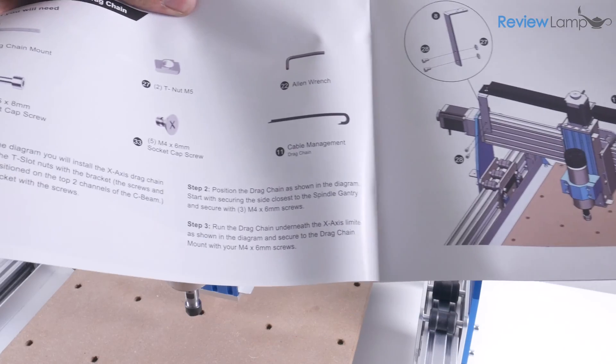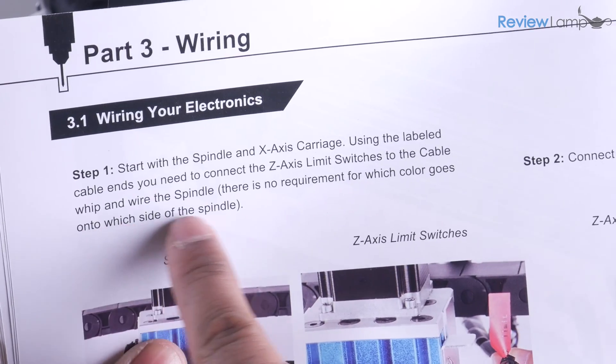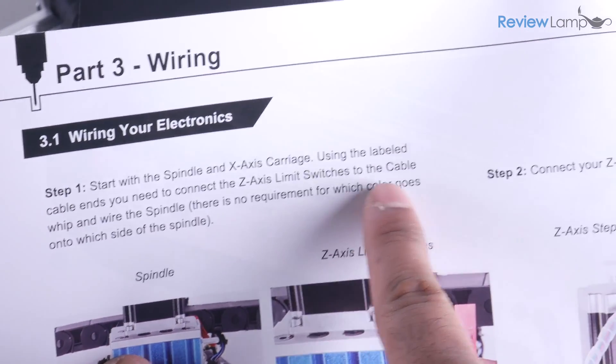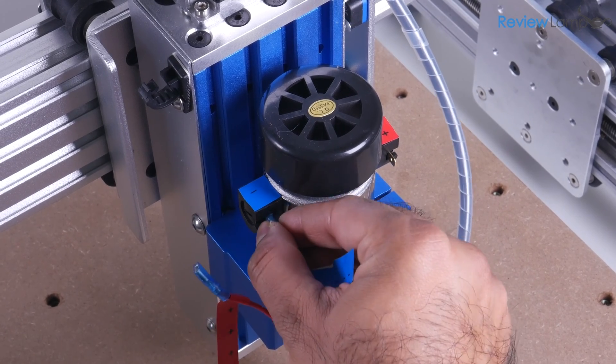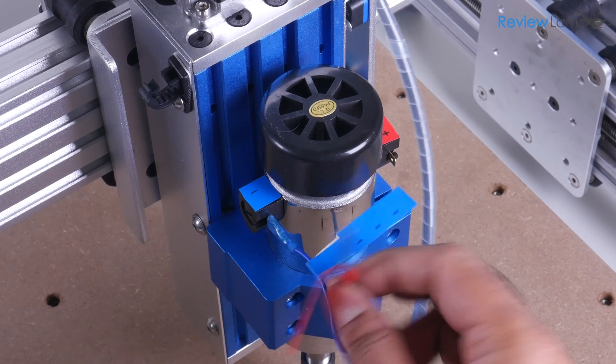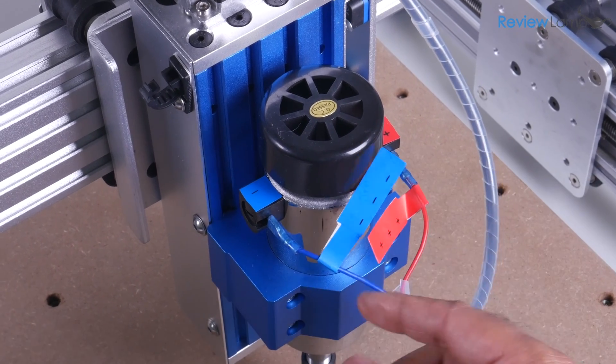The most glaring example was the part that describes the wiring of the spindle. The manual states that there is no specific polarity for wiring the spindle motor, and yet the connectors on the spindle and the wiring looms are color coded to assure proper connection. This isn't a deal breaker, but just something Saintsmart needs to work to improve.